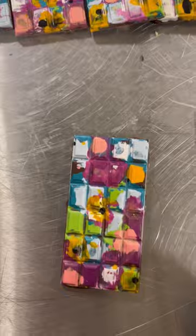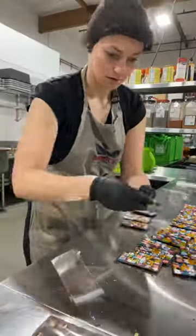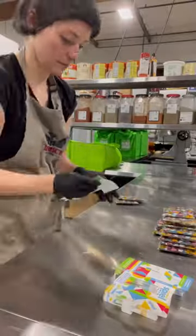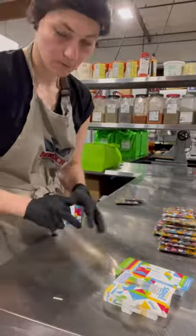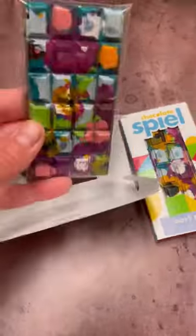Then I'm wrapping up the bars. It's quite tedious work but it has to be done, and also wrapping them into my paper boxes — and that's it.